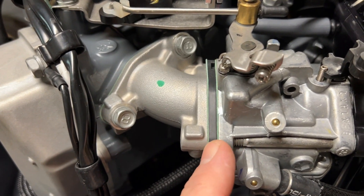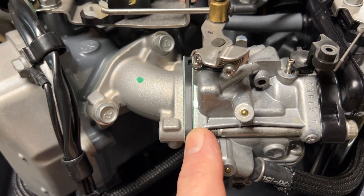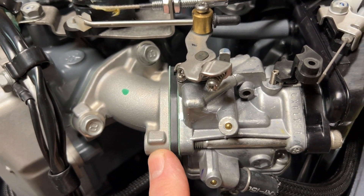Before we remove the carburetor, note there is a gasket, a spacer, and a second gasket — it's important those be put back on properly: gasket, spacer, gasket.